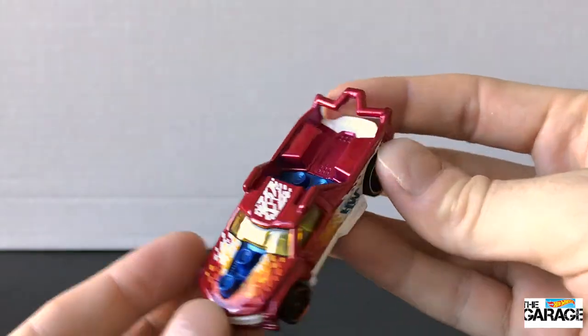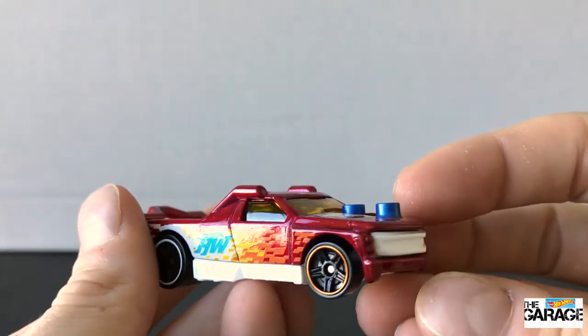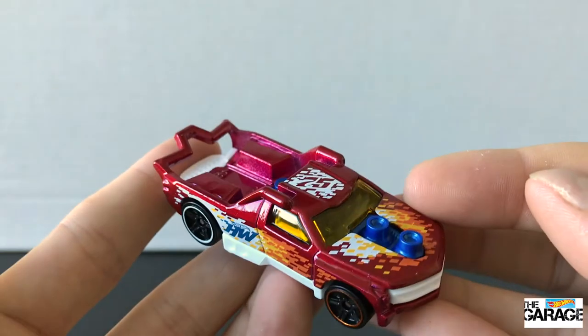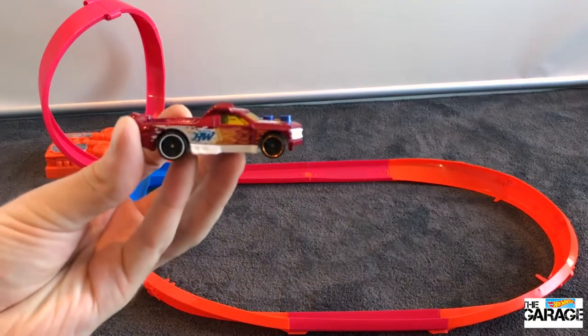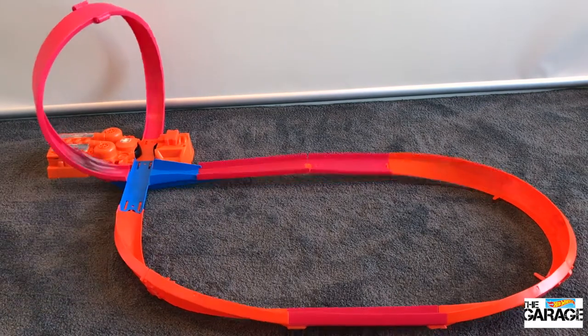Overall I actually like this pickup, it looks nice. I like it in this color — I've got it in a few other colors but this one's pretty cool, and it's a Track Star so we know it's gonna perform well. Let's try it out on the track and see how it does. I haven't put the Lego pieces on it to test it out, I'm just testing it out as a Hot Wheels car only.